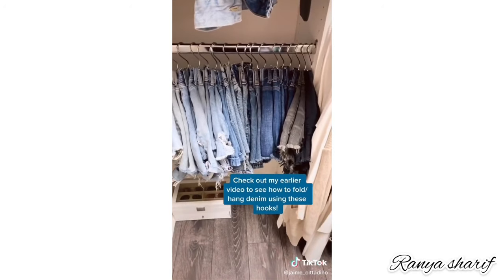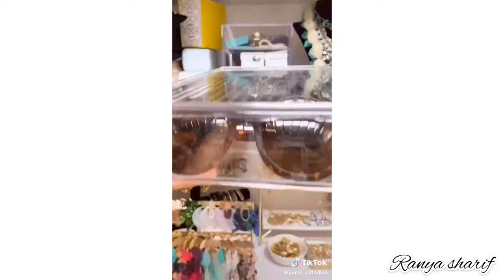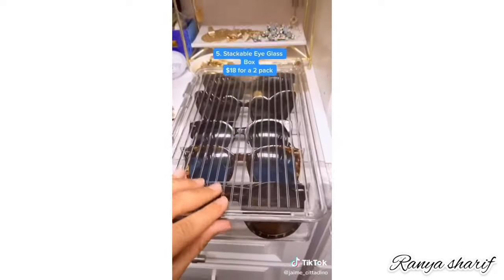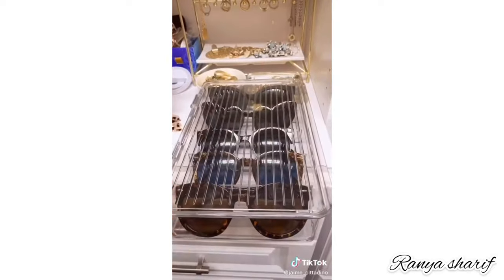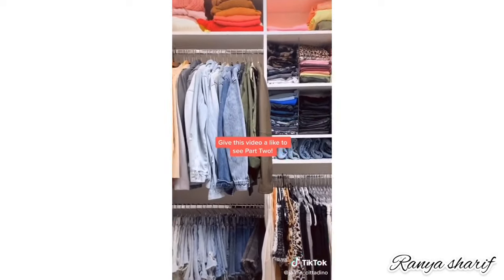See my earlier video to learn more about the S-hook. Display your prettiest statement earrings on this holder. Last but not least, keep your sunglasses safe and visible in this clear stackable bin. Give this video a like if you want to see more organizational solutions.